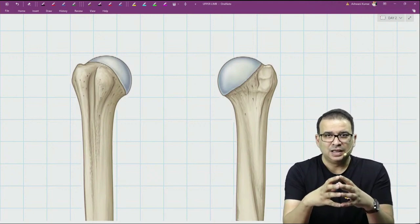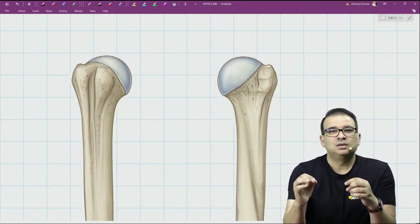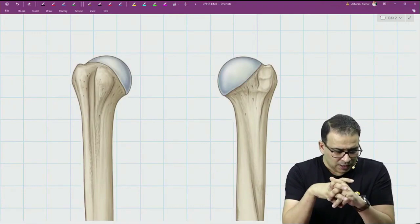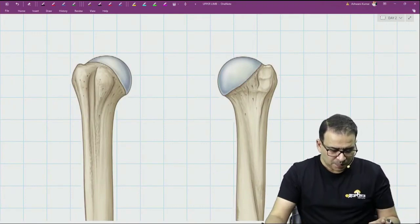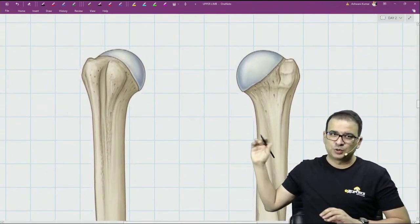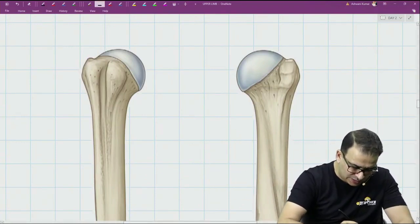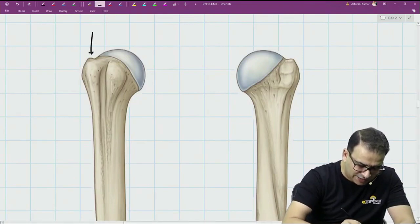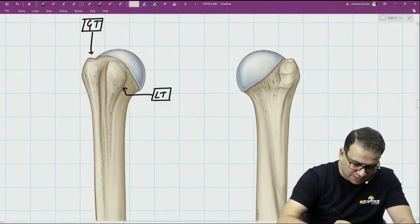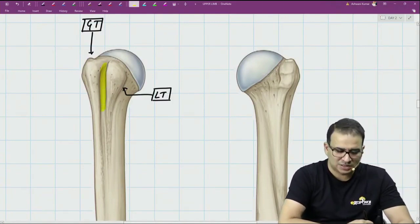My personal suggestion is: in the osteology of upper and lower limb, do not skip the upper end of the humerus and the upper end of the femur. Looking at the humerus from the anterior end, the one placed more laterally is the greater tubercle, and the one placed more anteriorly is the lesser tubercle. Between the greater and lesser tubercle is the intertubercular sulcus.